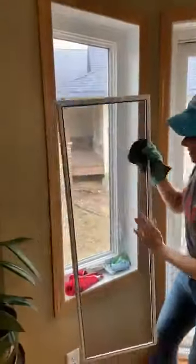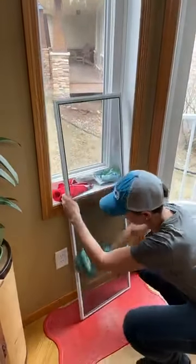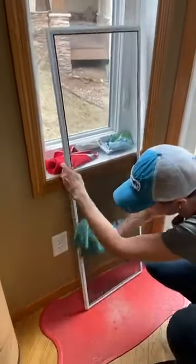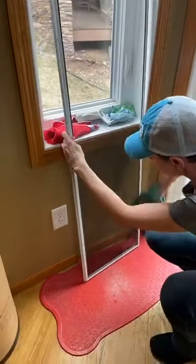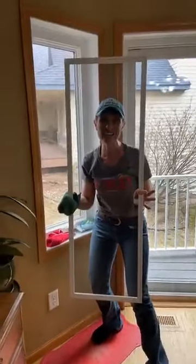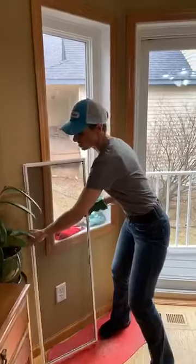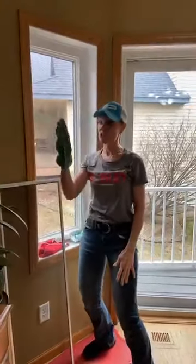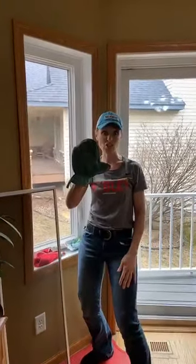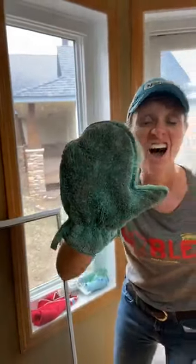Now that one side is done, it's really easy to take a once-over on the back, and you have all the dust, cotton, and everything off your window screens. They are clean and ready to go back up — and that took what, a minute? Yes, you have a dirty dusting mitt — can you see the dirt on there?